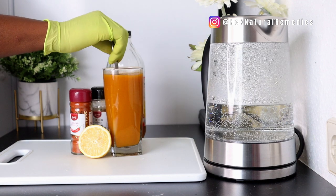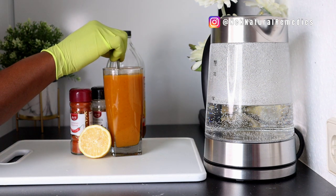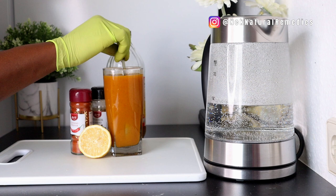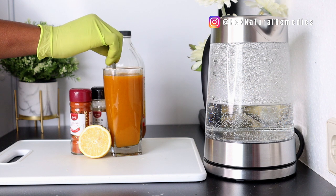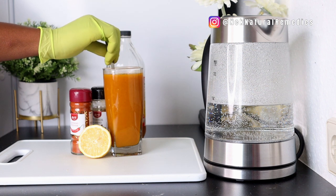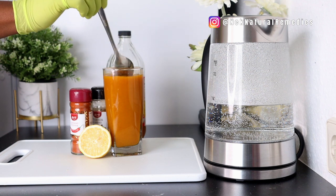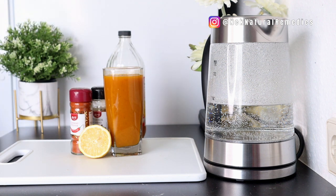Drink this cup every morning to unclog and clean your arteries. Drink it every day for seven days and you will notice the smooth flowing of your blood, your heart pumping better, and changes in your body. I have tried it myself and noticed a lot of changes.